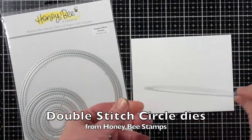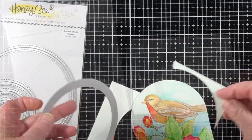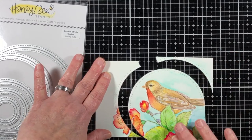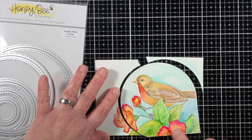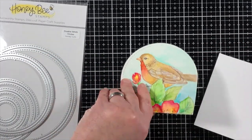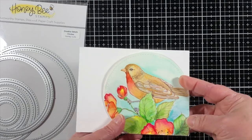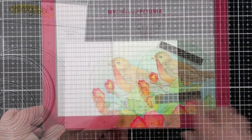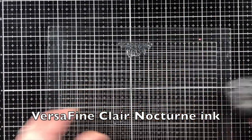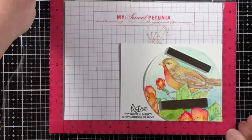Instead of just cutting out a typical circle or trimming down my panel, I had the idea to go a little funky with it and do a partial die cut. You can see where the panel looks like it's been cut away here — I made this happen by placing the top plate of my die cut machine so that it would not cut away the bottom right hand corner, and it kind of laid off the image on the left hand side so it was just not underneath the cutting plate. I have some videos on partial die cuts if you're interested in that particular technique.